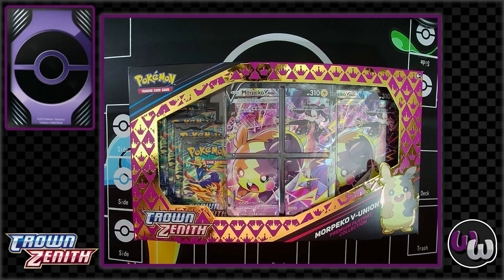Welcome back to the Wormhole everyone, your number one place for entertainment and fun. I'm Sean, and I'm Gwen, and we're here with our Pokemon card video. Today we're checking out the Mord Pico VUnion Premium Playmat Collection.